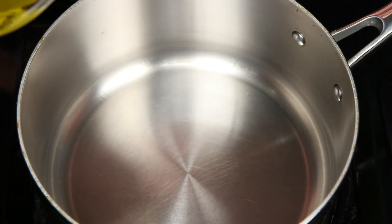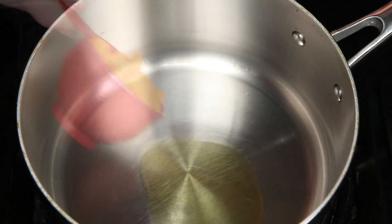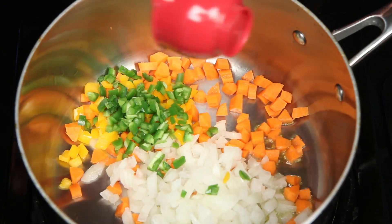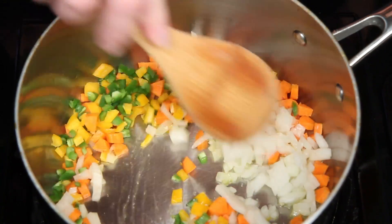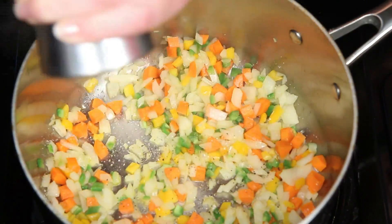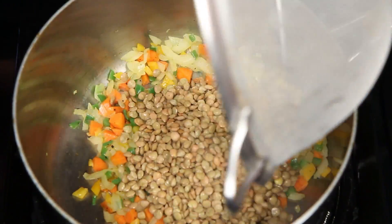I have a saucepan here over medium heat. Here's a little olive oil, diced carrots, some diced onion, some diced sweet peppers, and because I'm feeling spicy, some serrano chili pepper, a little salt and pepper, and here are my washed and sorted lentils.